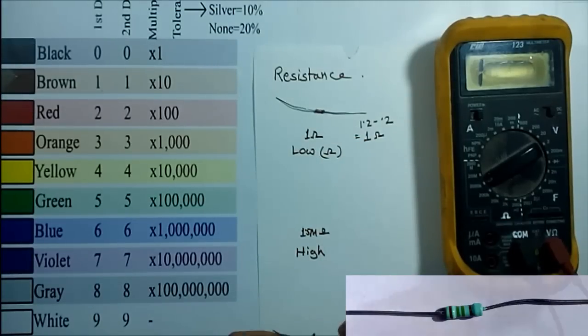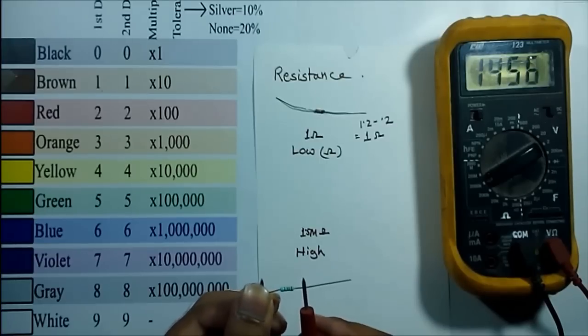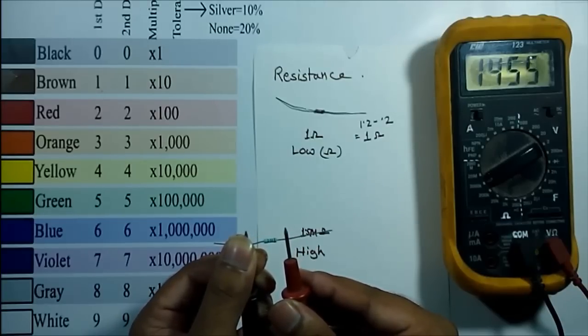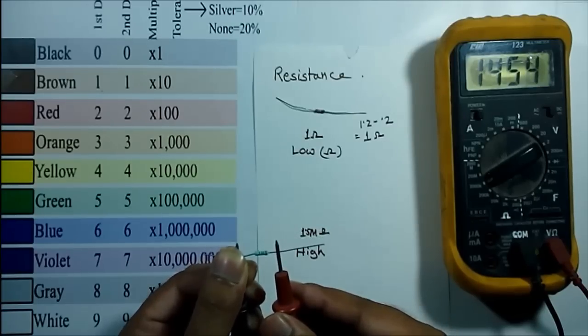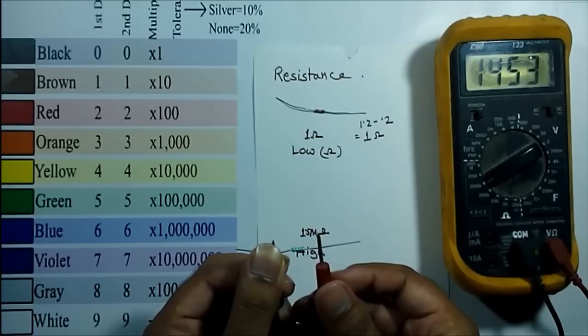To get an accurate result for higher value resistance, we have to keep some points in mind. While measuring any higher value resistance, we have to hold the resistor in one hand and connect both leads across it. On the display you can see it's reading 1456, which is 1.456 mega ohm — almost near to 1.5 mega ohm.